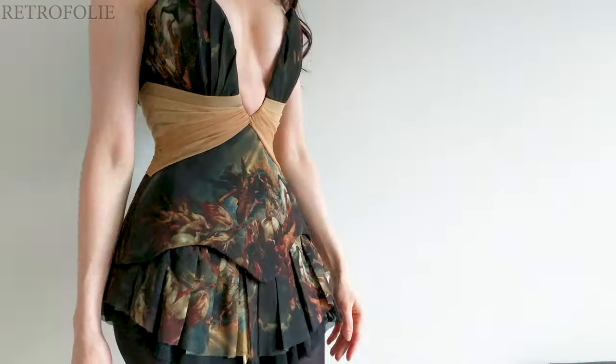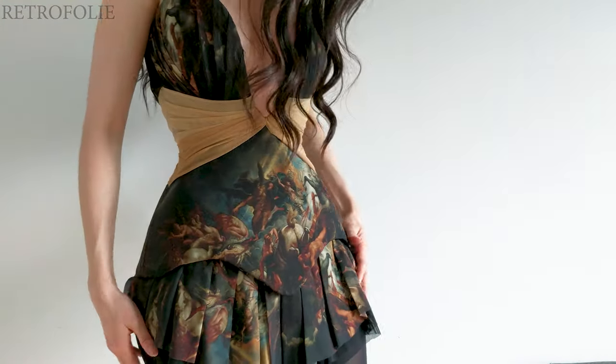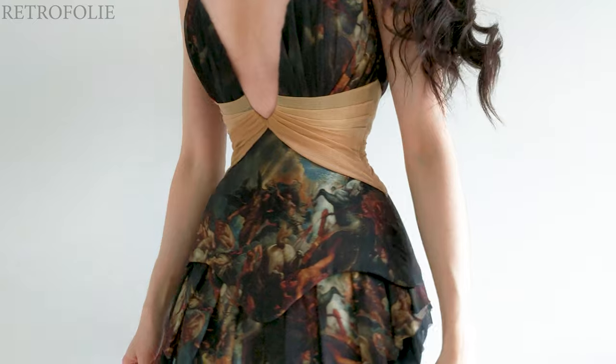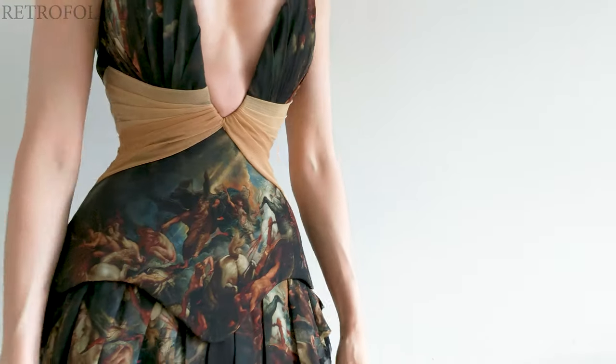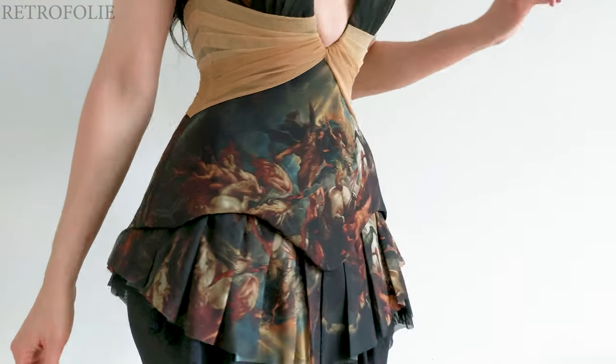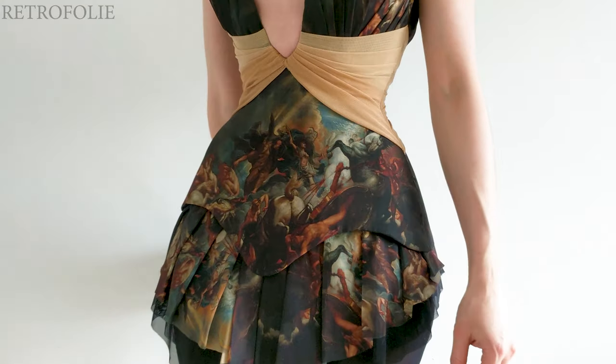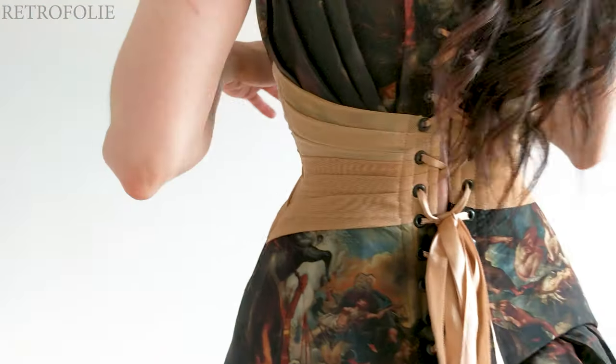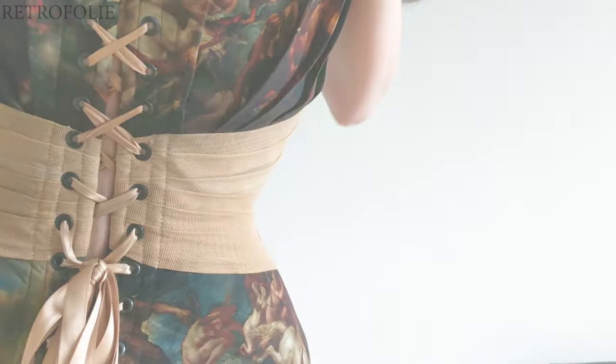This is the final result of the Phaeton corset. I am really pleased with this result — this has definitely become one of my favorite projects. If you'd like to commission a corset, please check my email in the description box. I hope you enjoyed. Please like and subscribe and stay tuned for more. Bye!